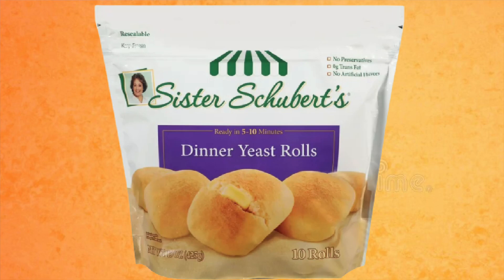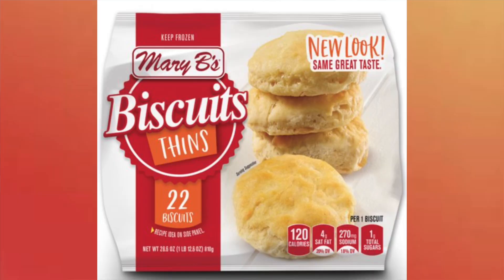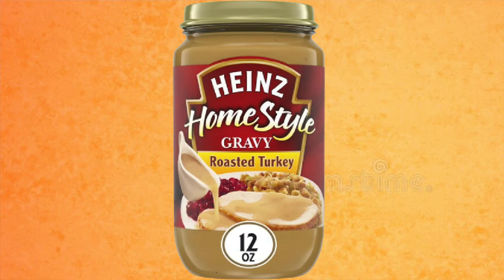I usually bake up some rolls because I love turkey on a roll, especially for the next day. A roll like Sister Schubert's will run about three to four points. Or if you prefer biscuits, they do have a thin biscuit that runs about three to four points per biscuit. You can make homemade gravy or do what I do and cheat a little — I buy jarred turkey gravy. For the Heinz brand you can get a quarter cup for only one point, and honestly a quarter cup really does go a long way.